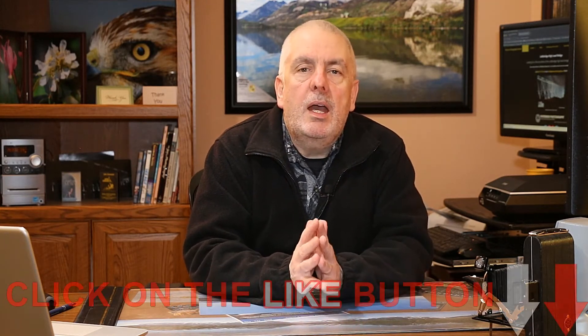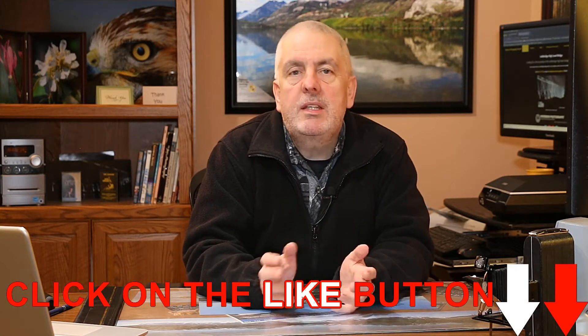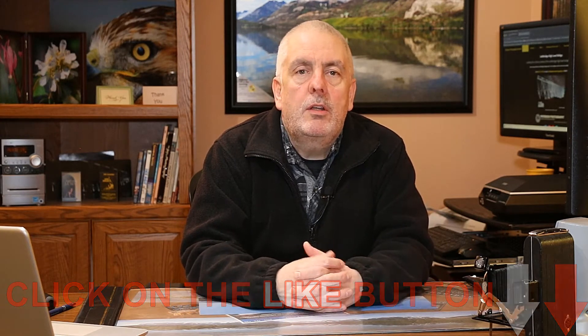A little side note before we get started: I know you can shoot RAW and JPEGs on other cameras. The reason I thought of it when I started using the 5D Mark IV was not only were people asking about it, but because I have the dual card slots in the 5D Mark IV I thought, may as well try it. I always tell people — when I'm mentoring, coaching, or teaching them — always question what you're doing.